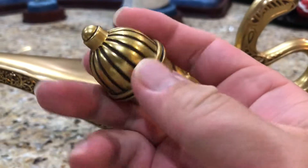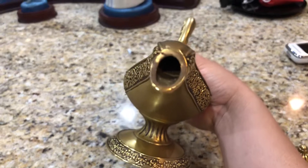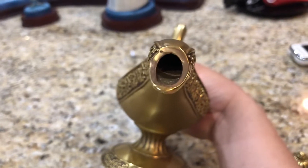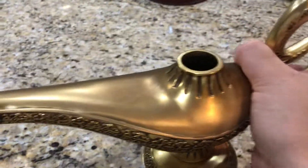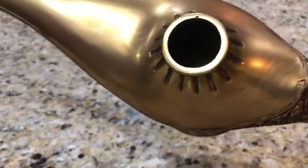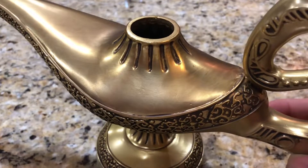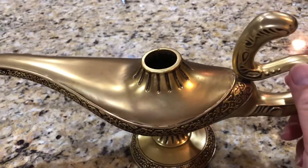The cap can be removed. If you look inside, it's actually a working lamp - you could pour oil or water through it, making it functional. And if you look inside again, it's hollow on the inside, just like a real lamp. You can imagine the Genie actually living in there.